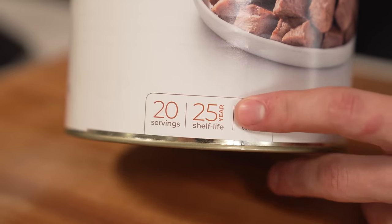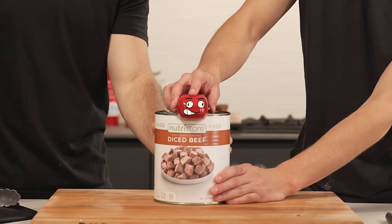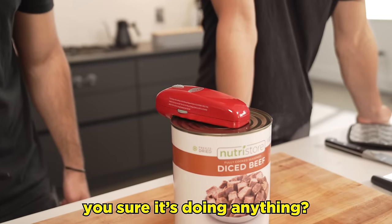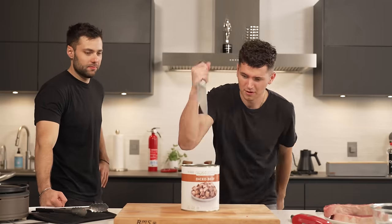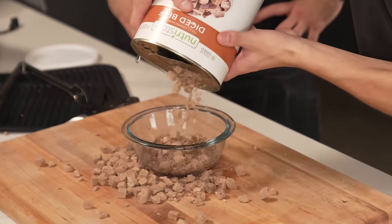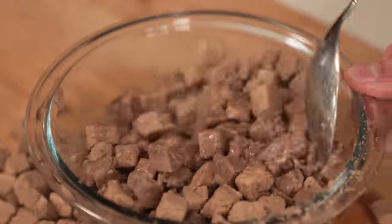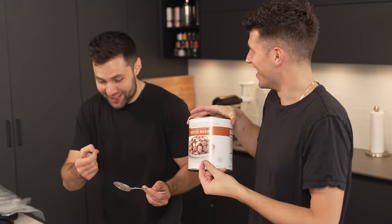Freeze-dried steak — this steak has a 25-year shelf life. I'll be eating this when I'm 55 years old. It didn't do anything. My can opener is too weak for this. That's disgusting. It doesn't smell as bad as it looks. It says to just add water. They turned steak colored right away — it's like steak cereal. Are you going to eat one? Of course. It just tastes like steak. This was really expensive and now I kind of understand why. It's actually not bad.